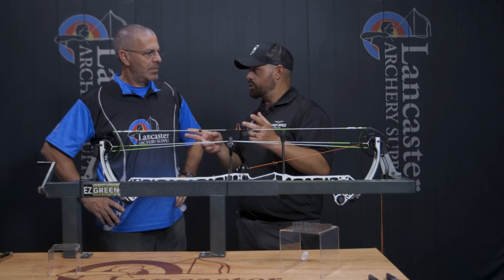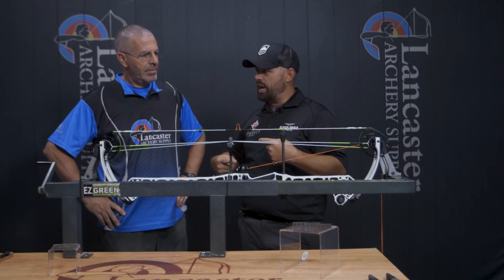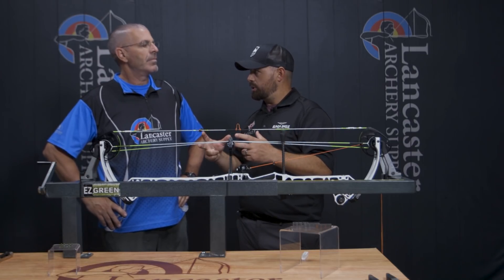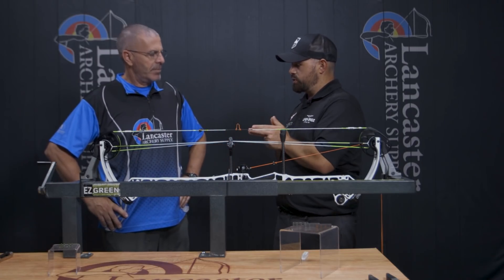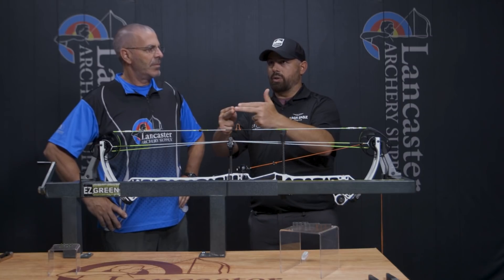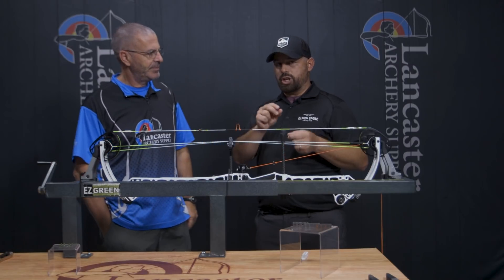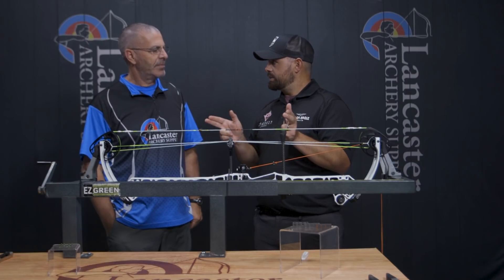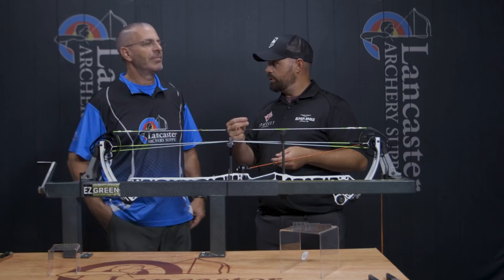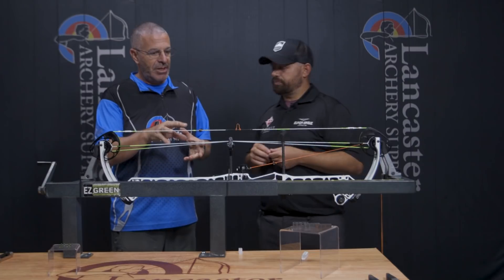Essentially, you're changing the path of the string, which is what twisting and untwisting does. When you put a half twist in, you're shortening that cable length. What these spacers do is make the string go out and around one of them, which incrementally shortens that cable length. By changing the size of the spacer, you can shorten it a lot or a little, or use a series of different combinations.